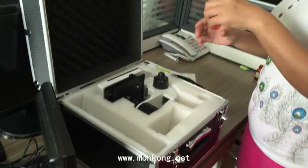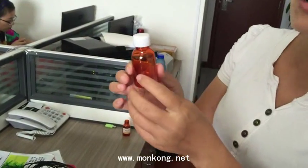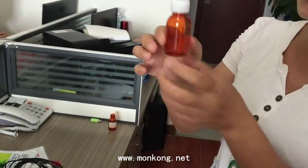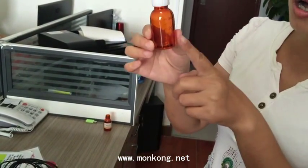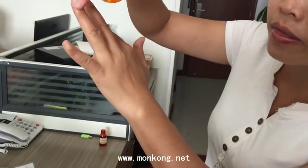This is the pot to draw out the oil from the bottom. We suggest customers use this pot to hold the baby oil. Baby oil is best for use on your hand.